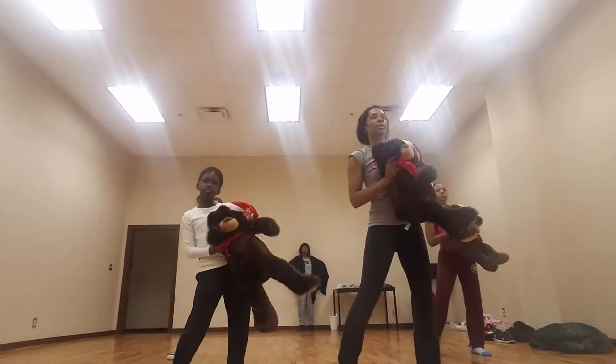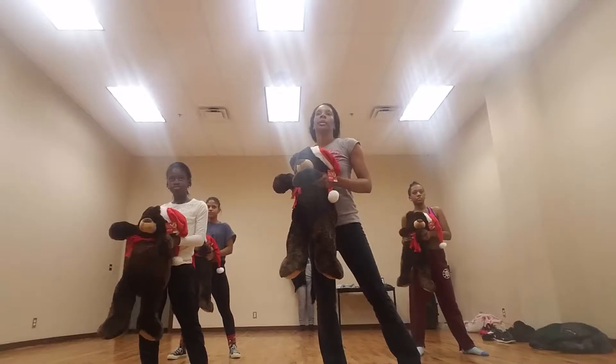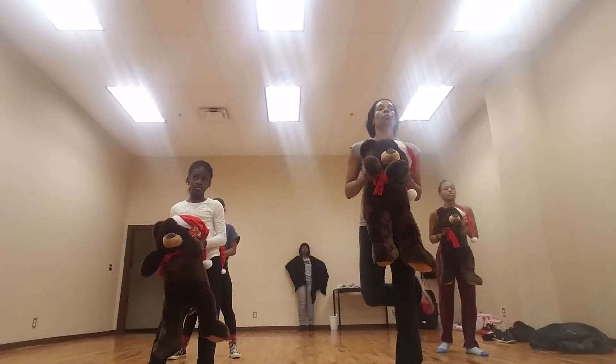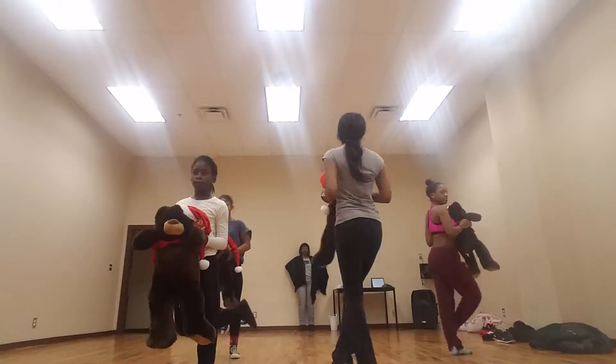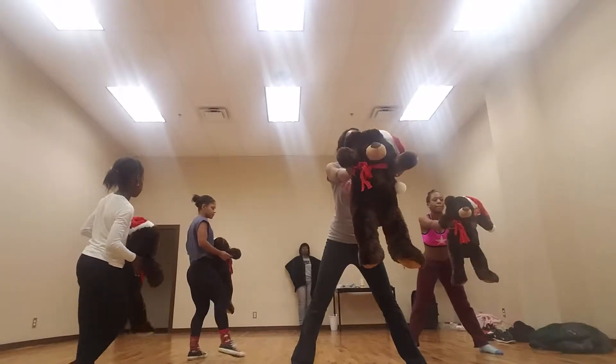We got things to do, five, six, seven, eight. Then we're going to go: swipe your feet, one, two, first group, three, four, turn, five, six, seven, eight.